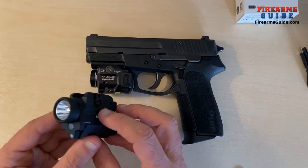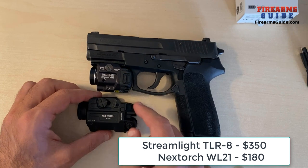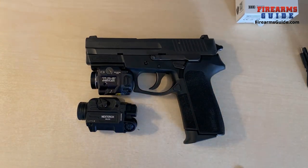Production quality, when it comes down to the finest possible detail, is not up to the level of a Streamlight product, but that is also reflected in the price.